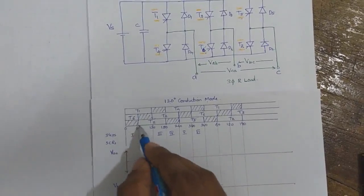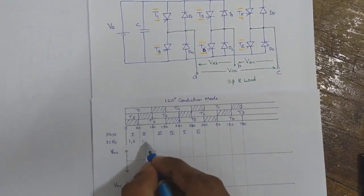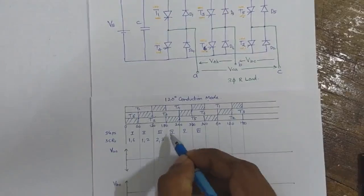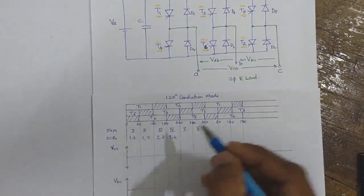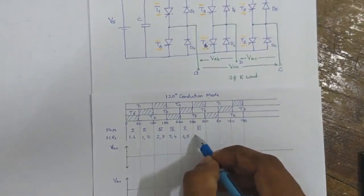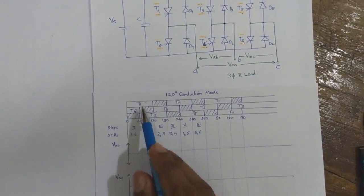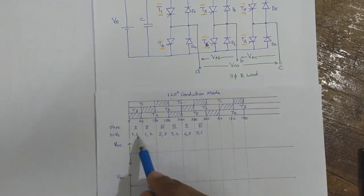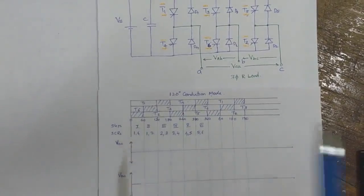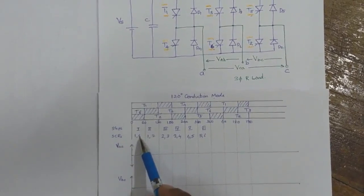So during the period from 0 to 60 degrees, thyristors 1 and 6 are conducting. From 60 to 120 degrees, 1 and 2 are conducting. From 120 to 180, 2 and 3 are conducting. From 180 to 240, 3 and 4 are conducting. From 240 to 300, 4 and 5 are conducting. And for the next period, 5 and 6 are conducting. This is the complete 6-step operation — only one thyristor from the upper half and one from the lower half is conducting at a time, compared to 180-degree conduction mode where three thyristors were conducting at a time.